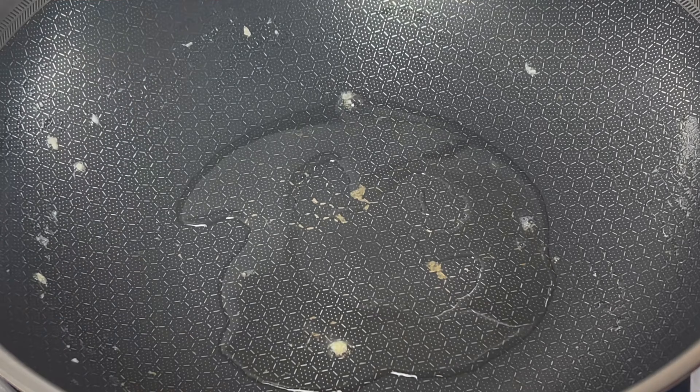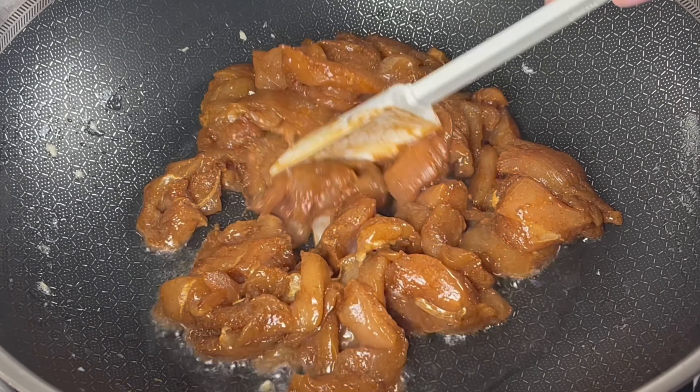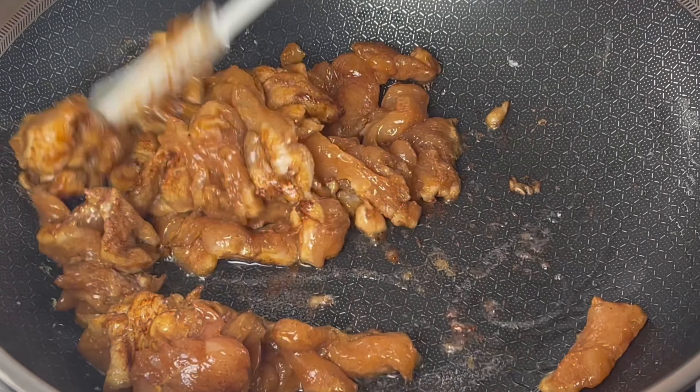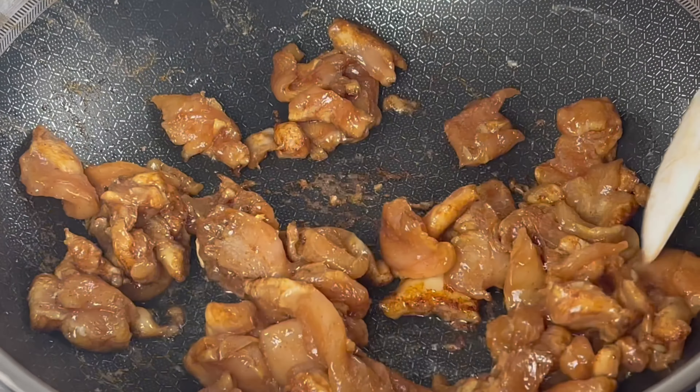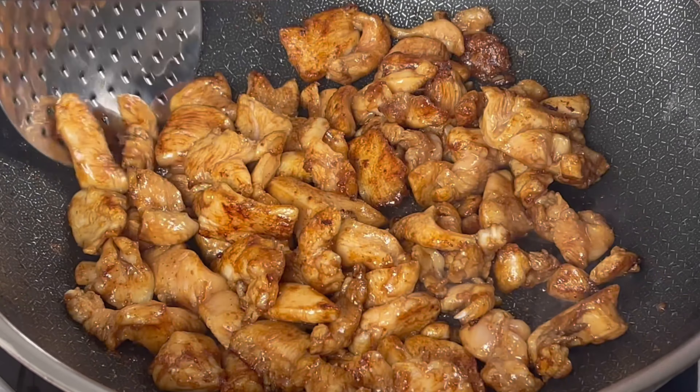With a tablespoon of cooking oil, add the marinated chicken and fry on medium high heat. When the chicken is about 80% done, we will set it aside.